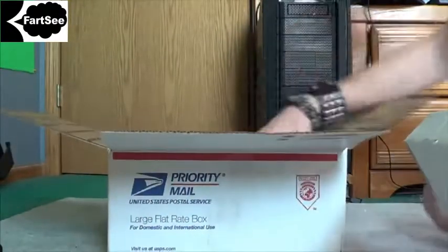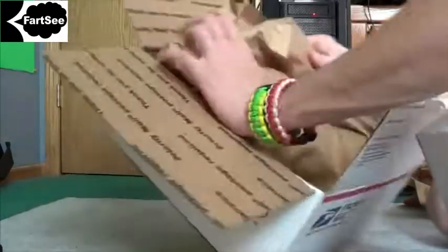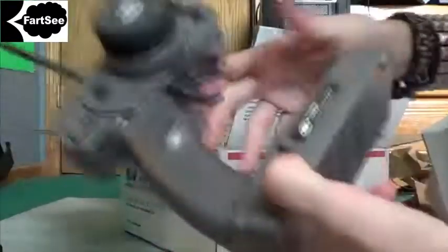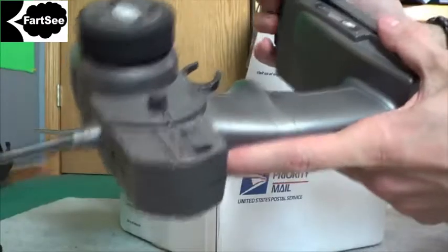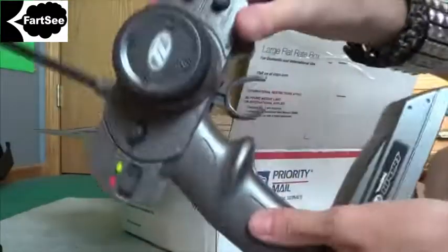I don't even want to know. I'll hold on to that. And there's this paper. We all know what one of these are — it's 27 megahertz. He included the batteries, and it turns on.